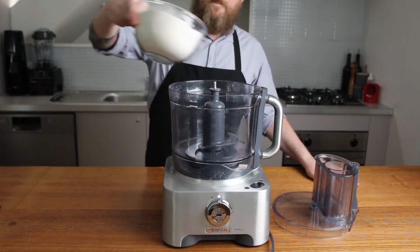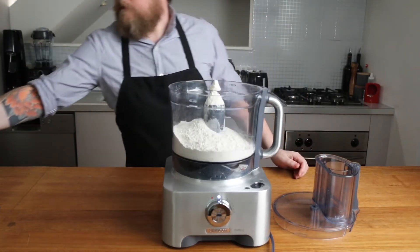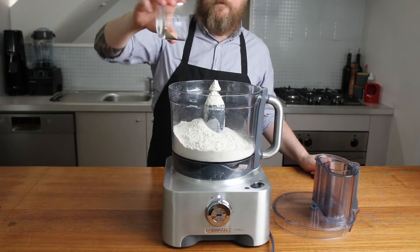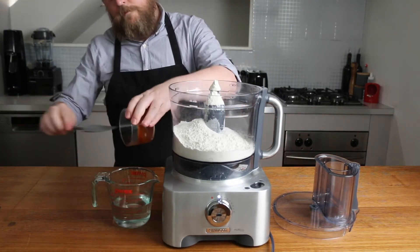To make these bagels, you can mix in a food processor or stand mixer if you have one. However, you could also do this by hand for a bit of a workout. Add 420 grams of baker's or bread flour to the bowl, and 8 grams or 2 teaspoons of instant or rapid rise yeast.